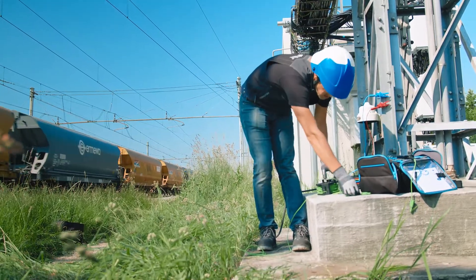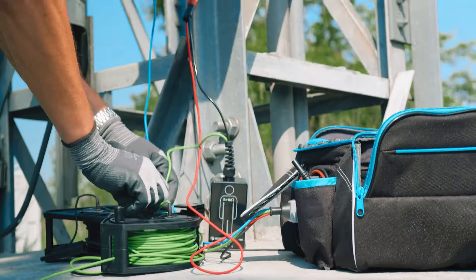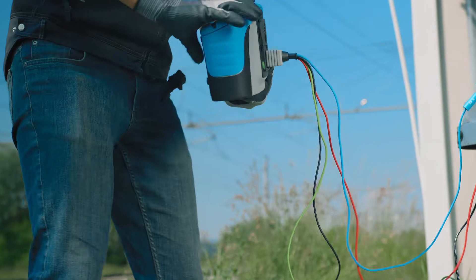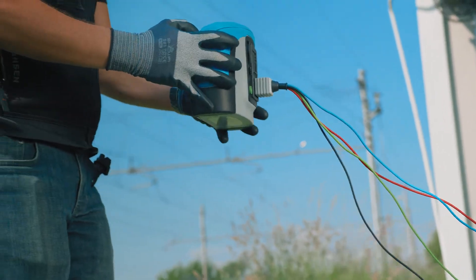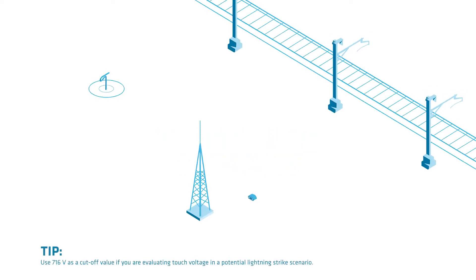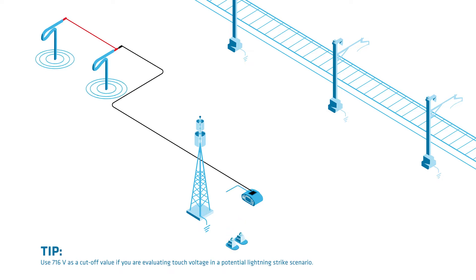After that is done, measuring touch voltage is easy. Simply follow the diagram in the MI3288 tester's help menu for the touch voltage measurement, and don't forget to connect the human body resistance probe in parallel to the voltmeter. Keep in mind that you should put weights on both voltage plates or just step on them to improve contact with the ground — poor contact usually translates to bad results. The plates themselves should also be positioned one meter away from the tested object.